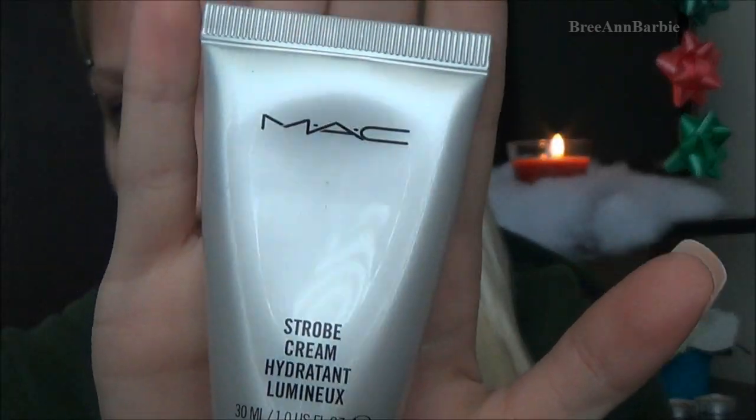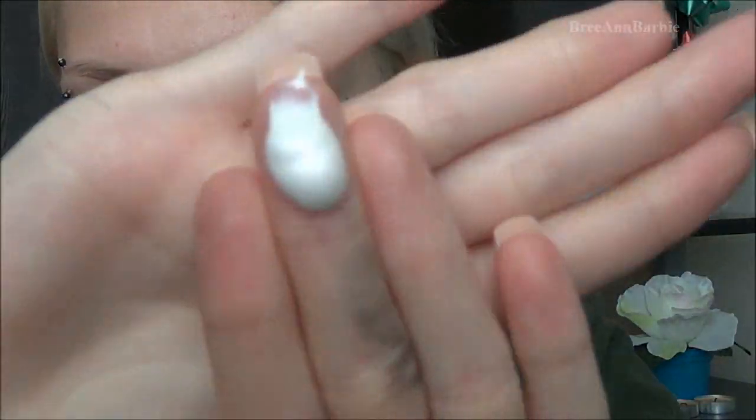Hi everybody, so today I'm going to be showing you my updated foundation routine. As you can see I have quite a lot of blemishes. The first thing we're going to be doing is putting MAC strobe cream all over my face just to hydrate my face some more, due to the drier winter weather. My face is quite dry, so I'm just applying this all over my face on my cheeks, forehead, down on my neck a little bit, just to make sure that we have an even coverage.